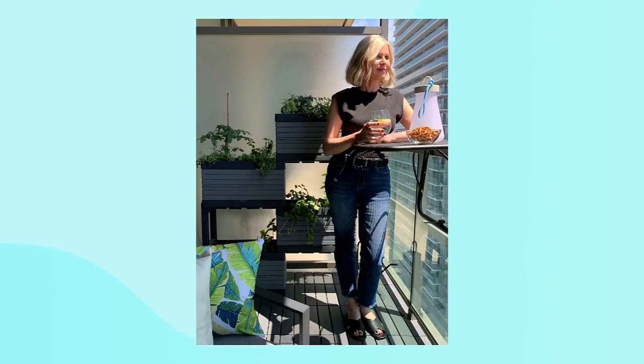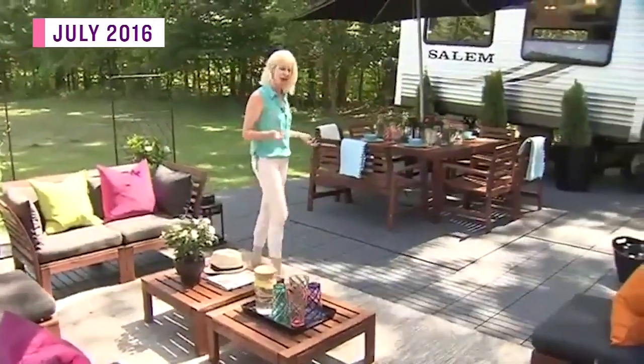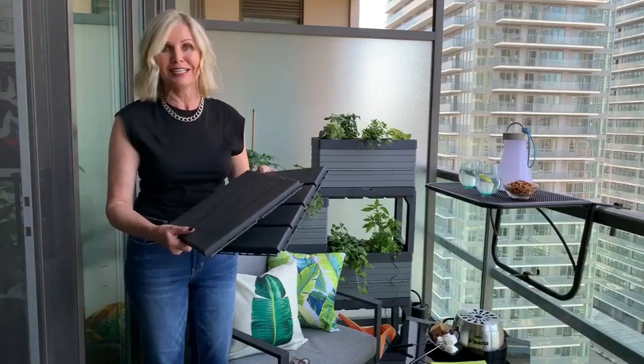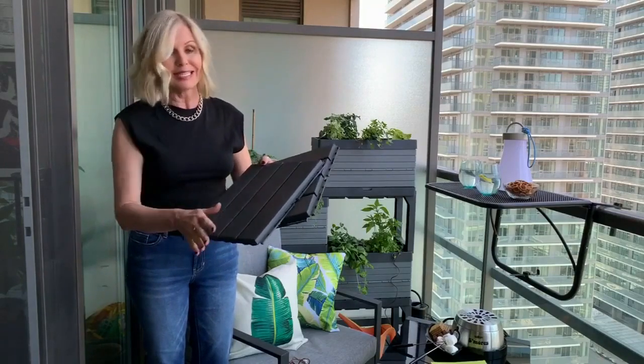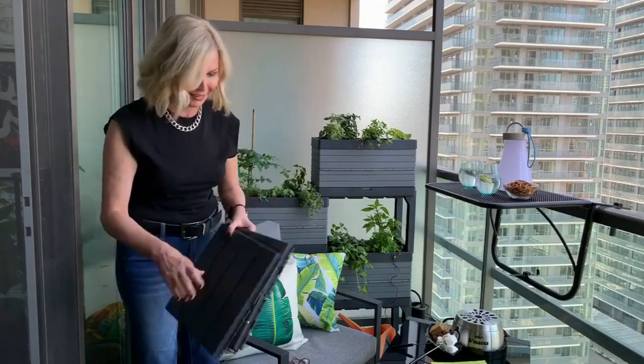And these have actually been repurposed from my trailer days. Remember when I had my trailer and I did an outdoor living area? I literally gave a whole bunch of really dirty tiles to my son. He scrubbed them off, and they're now in his condo. So repurposing something like this is a really great idea.